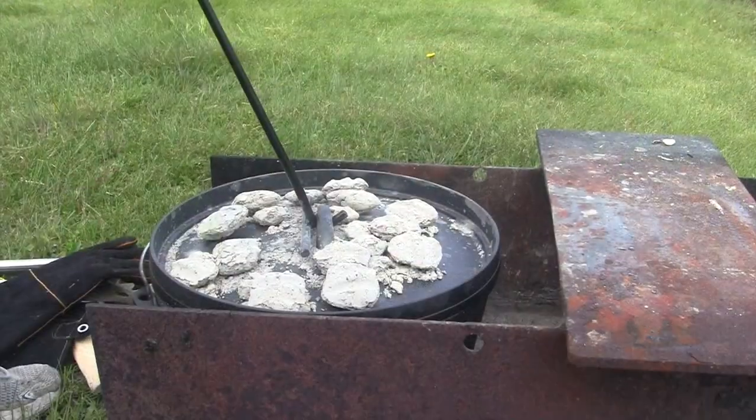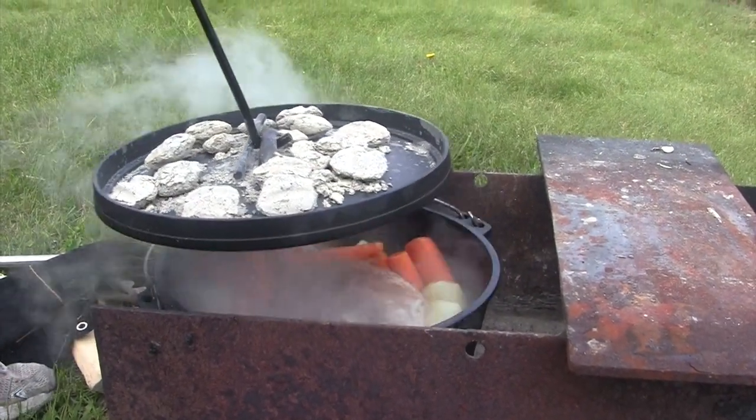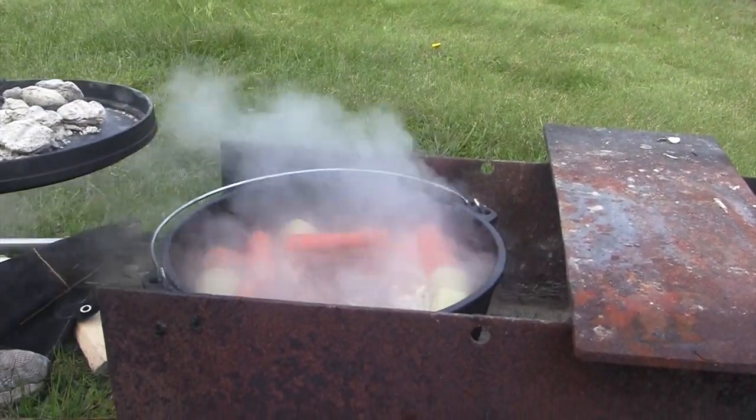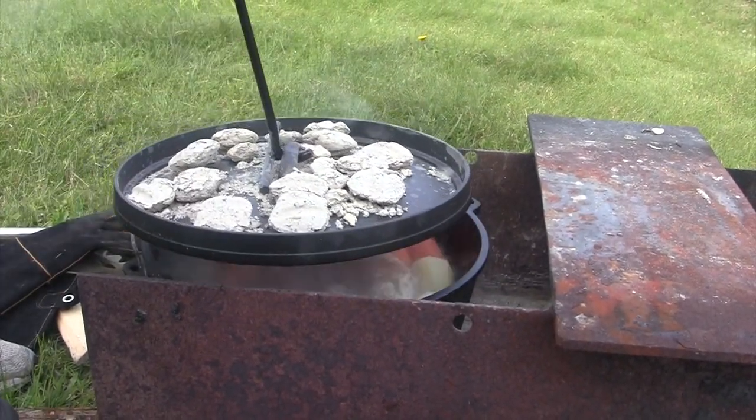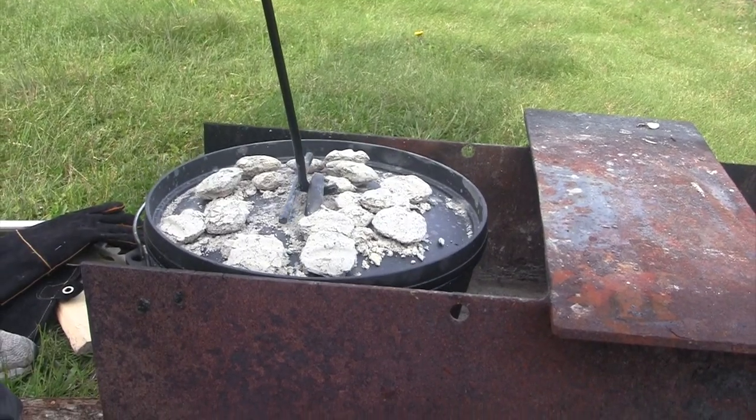Let's just see how this is going here — whoa, look at that folks! Oh yeah, yeah, slow cooking. That's beautiful.